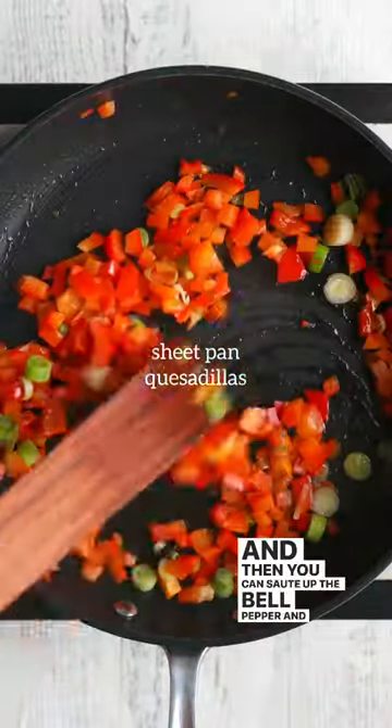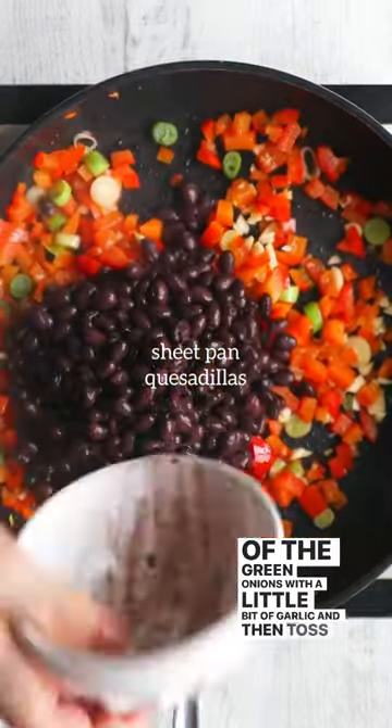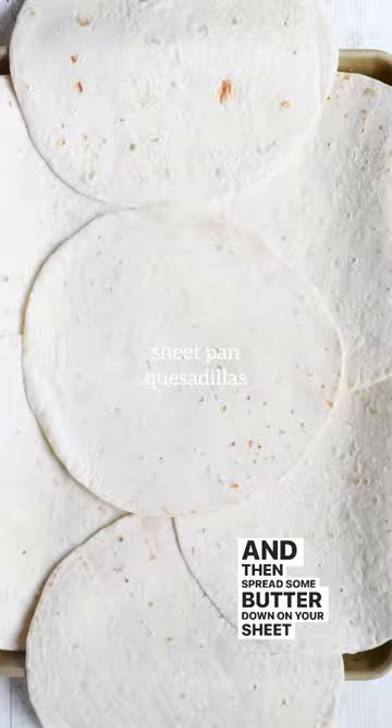Sauté up the bell pepper and the white parts of the green onions with a little bit of garlic, then toss in some black beans and corn, some more seasonings, and stir just until it's warm, and then spread some butter down on your sheet pan.